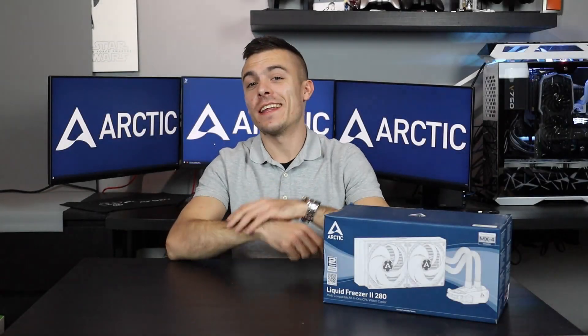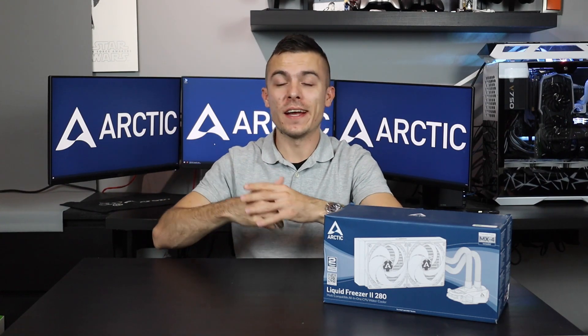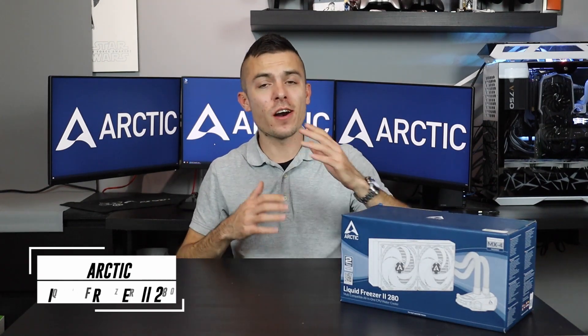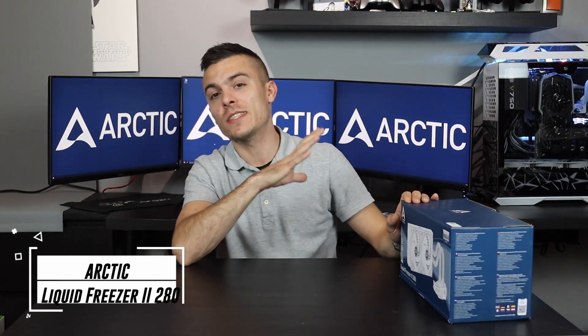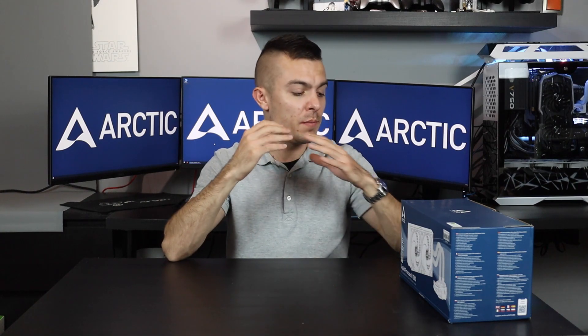Another exciting day, and here is the reason — you can see the wallpaper right there at the back. What are we going to talk about today? We have the Arctic Liquid Freezer 2, which is a 280mm radiator with two 140mm fans. We're going to unbox it, show you what the box contains, what it supports, and things like that.